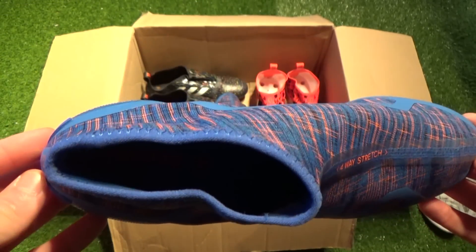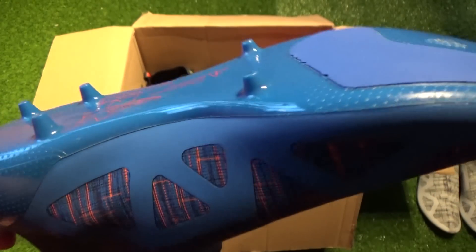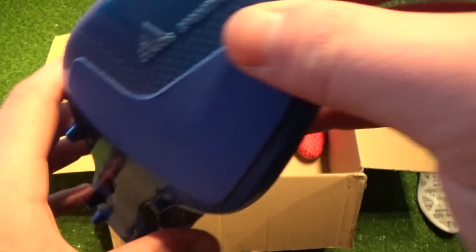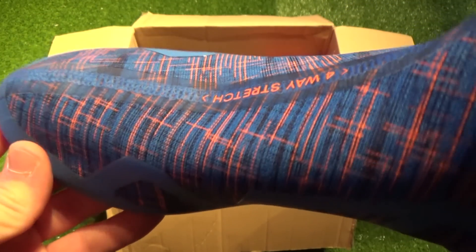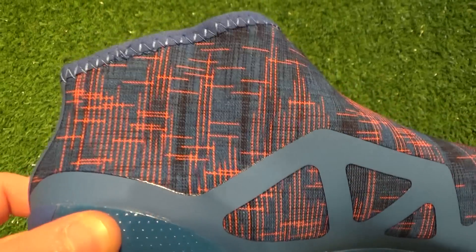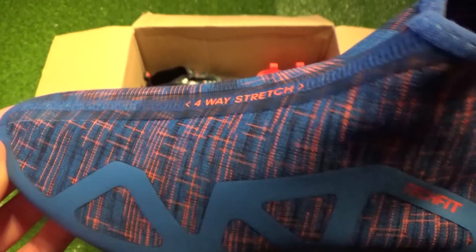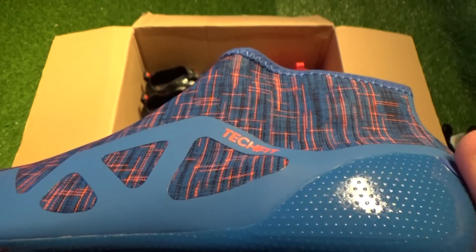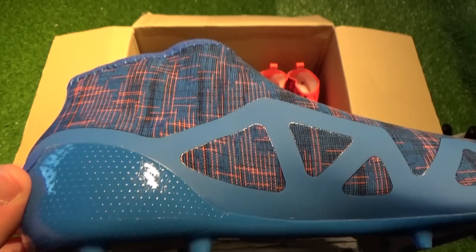Before we get into how the inner boot actually works, what colors and collar heights are there? There are four different colors including black, red, white-black, blue-red, and also an orange-black which is the only pair we don't have in this video. The inner boots also come in two opposing collar heights — players wanting the most sock-like fit will go for the higher cut Tech Fit collar on the predominantly blue and red pairs, whilst if you prefer the standard height, the predominantly black and white pairs are the option.